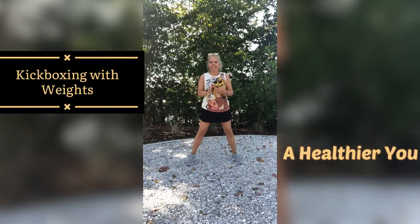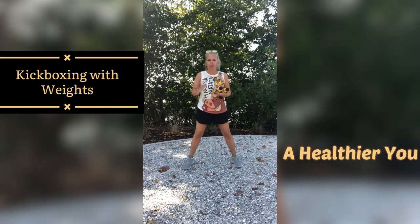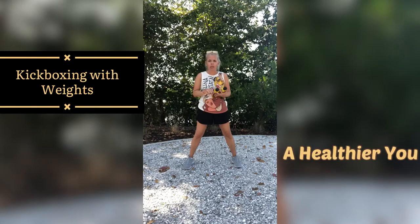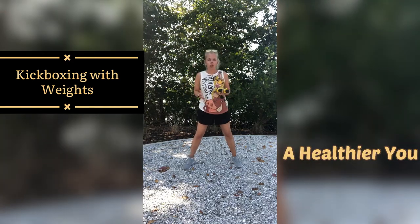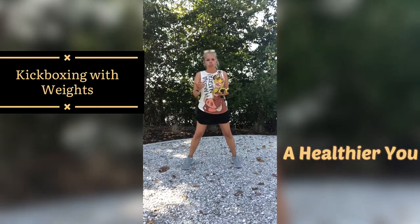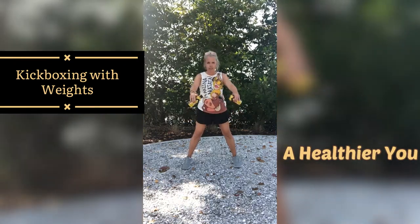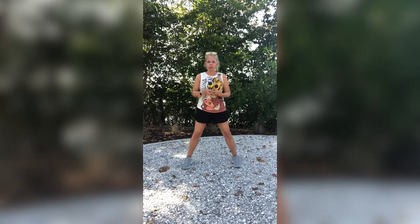Alright you guys, let's line up. Stand on up with me. Grab your weights. You want to make sure you have light weights — I recommend 5 pounds or lower. Anything more than that might put a strain on your body and we don't want any injuries. So make sure they are 5 pounds or lighter. And if you don't want to use weights, you don't have to — just do whatever you can do. Alright you guys, feet facing forward for me, legs hips apart, engage those abs nice and tight, hips forward.